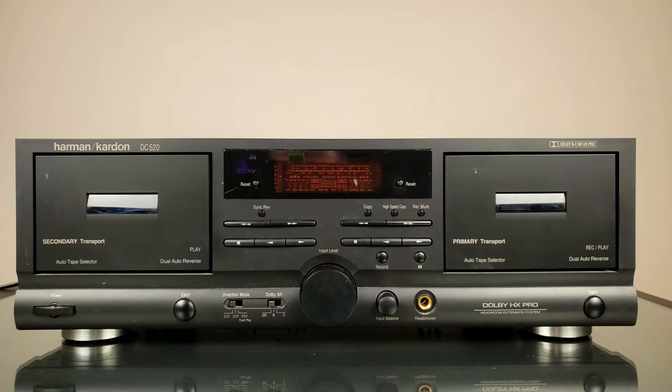So what is that Harman Kardon DC520? Everyone knows that Harman Kardon produces — or used to produce — a lot of audio equipment and entertainment systems. This particular unit is a cassette deck, manufactured during 1996 to 2000, so it's not super old or vintage. It is just a simple auto-reverse double cassette deck.